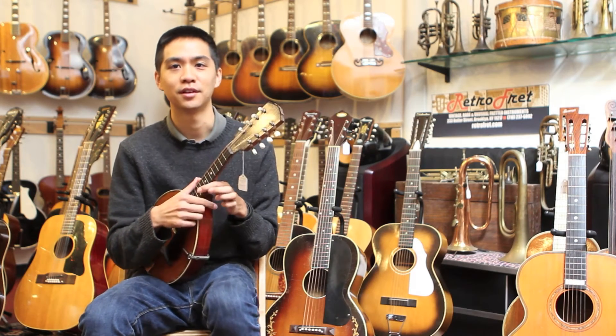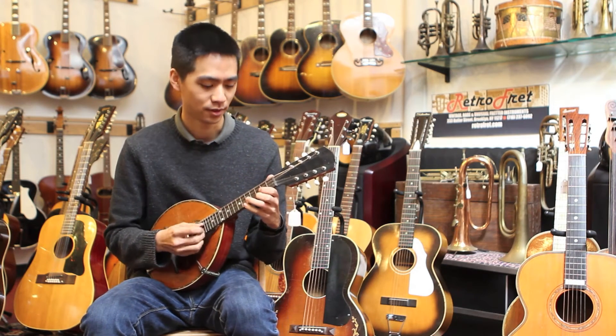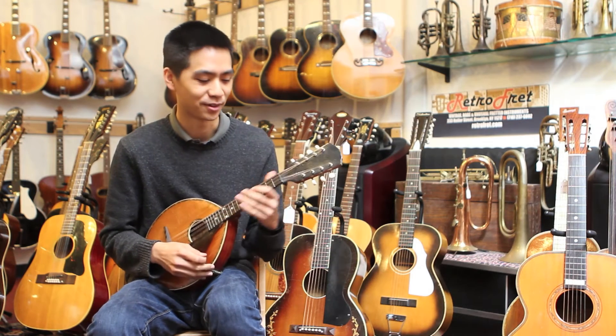So first up is the Gibson Albright and this one is from 1917. I just have to warn you that I'm not much of a mandolin player — I don't even have a mandolin at home.